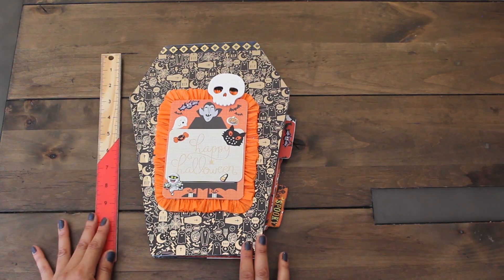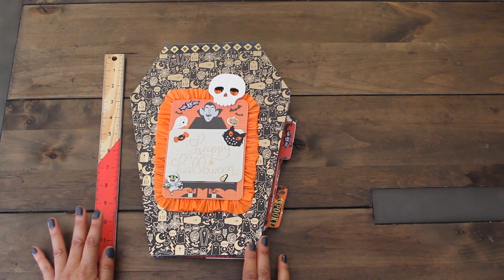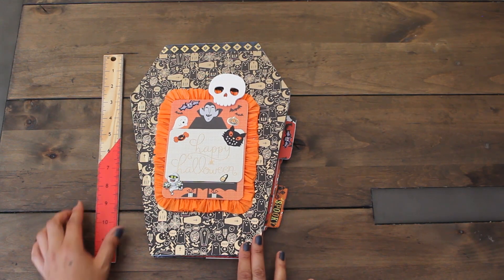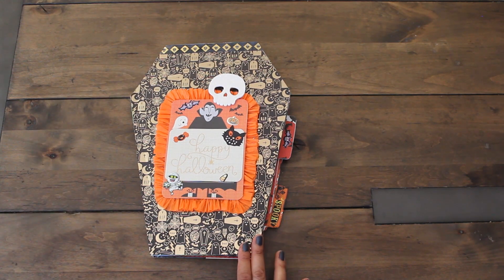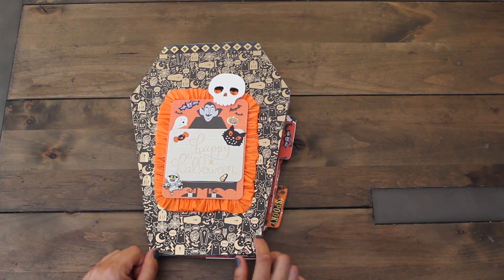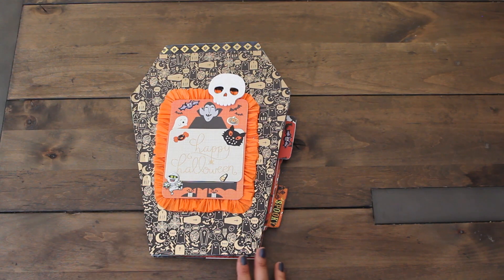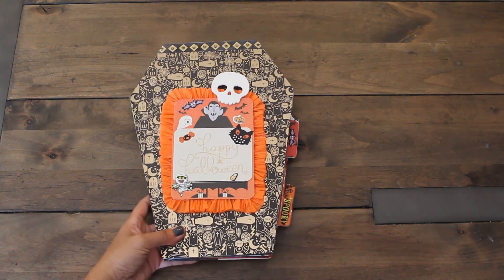Just to give you an idea of how big this book is - it's 12 inches long, by far one of the biggest ones I've made so far for any of my swaps. Here is the original picture of the book I purchased from Half Price Books. It was two dollars. It had a Halloween theme so I thought it was perfect for our swap, and I love the coffin shape of the book.